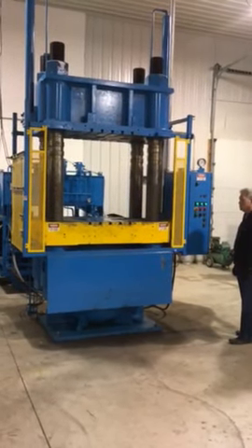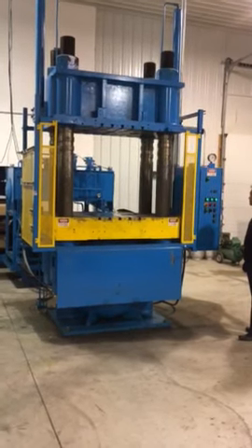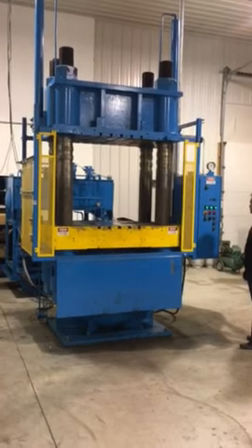This is a 475 ton 42 by 35 up-acting hydraulic press, complete with hydraulics and controls.